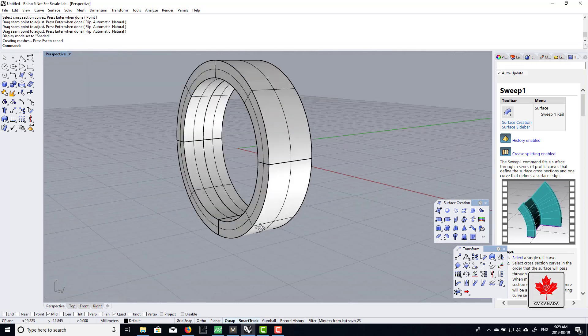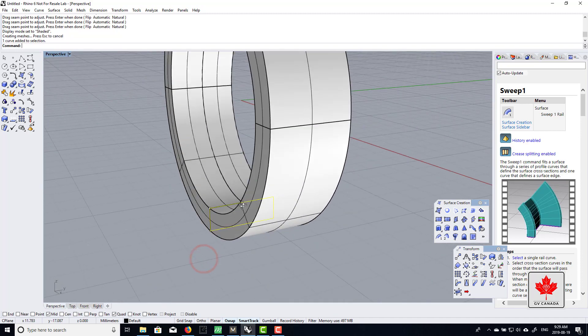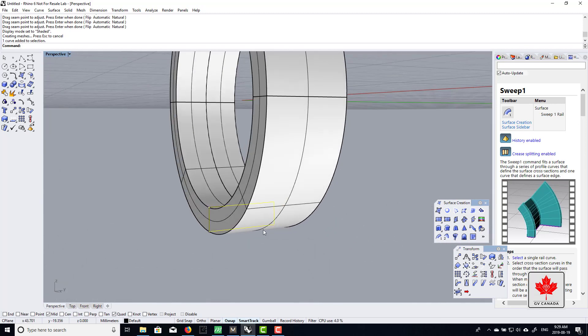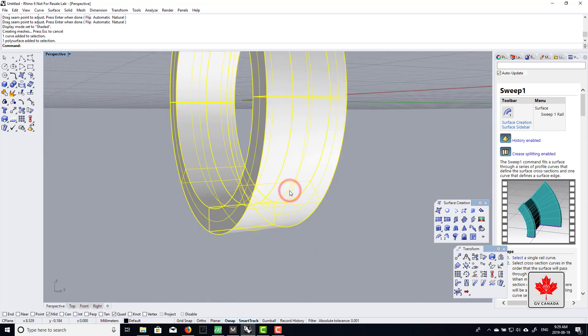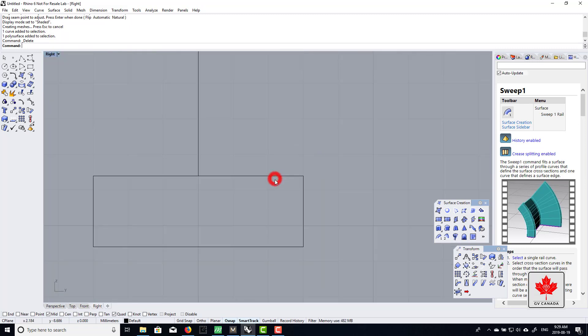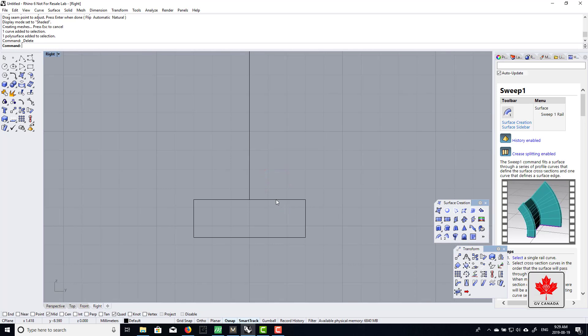Now let's say you want to change the shape of this cross section curve — what we call profiles in Matrix. In Matrix, you can just click on the profile, go to edit, and quickly change it from a library of profiles and click whichever one you want, changing it on the fly. But in Rhino we have to recreate it manually. So I'm going to delete my sweep and recreate it because I want a domed top.